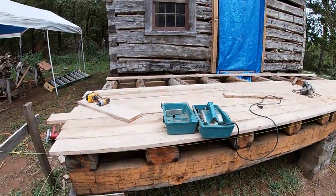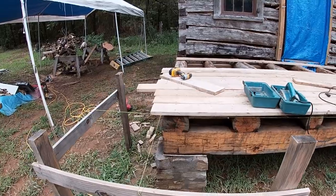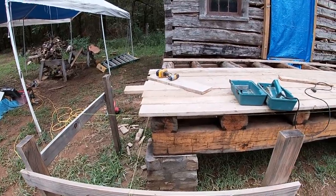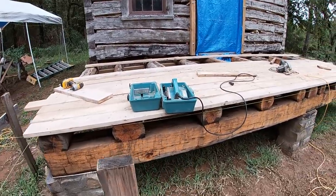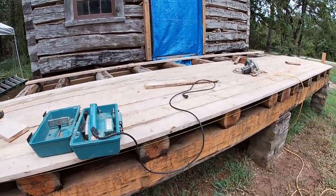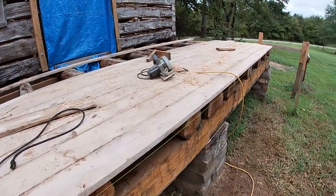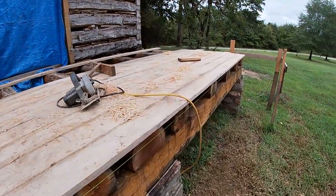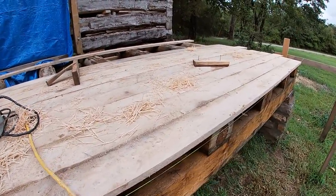We didn't get done today. I didn't get started until pretty late and fought the rain all morning and part of this afternoon. But we've got a start on it, and in the morning I'll be able to finish it up. Some of these boards are a little bit thicker than others and I've been working against that, trying to get them fairly close. With rough-sawn lumber and even a band-saw mill, that sometimes will happen.